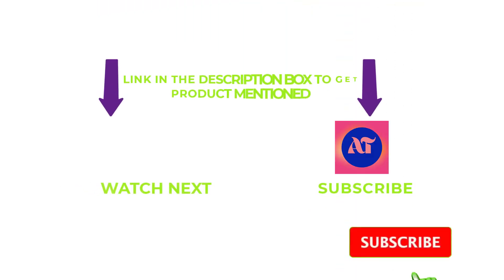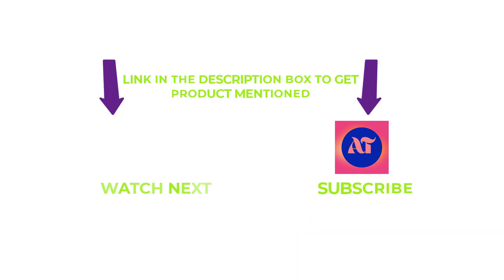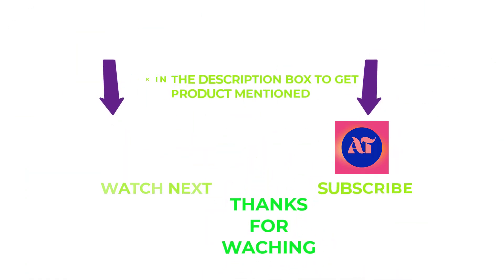That's all from my end. I make helpful videos daily, so do subscribe to my channel and hit the bell notification. If you need more information or want to know a product's original price, check out my description. For any questions, please write a comment below — I can help you any time. Thanks for watching, have a great day!